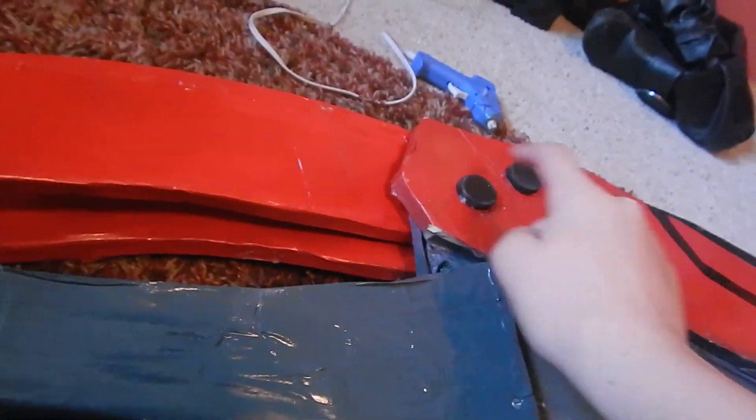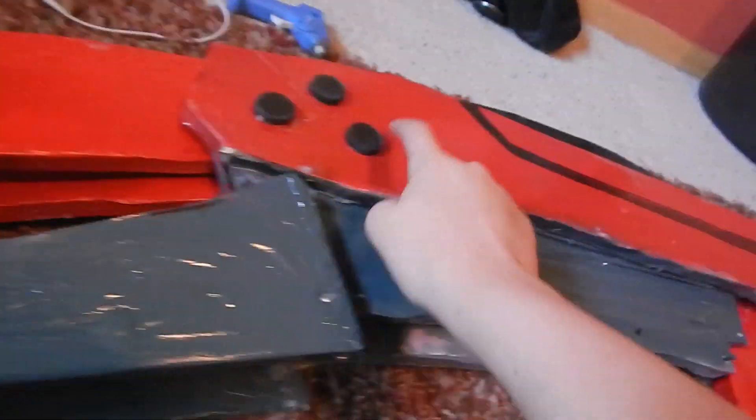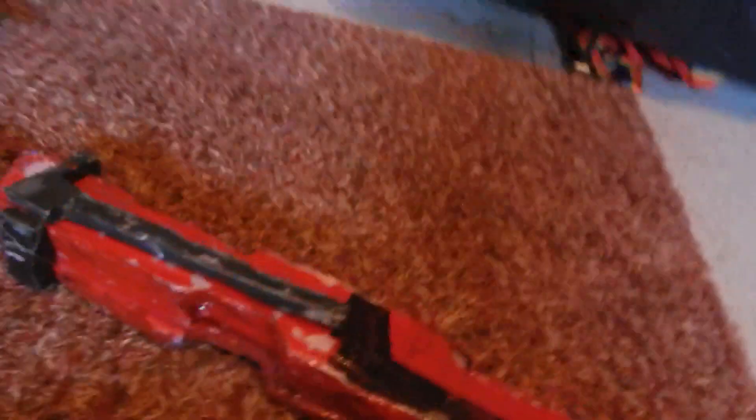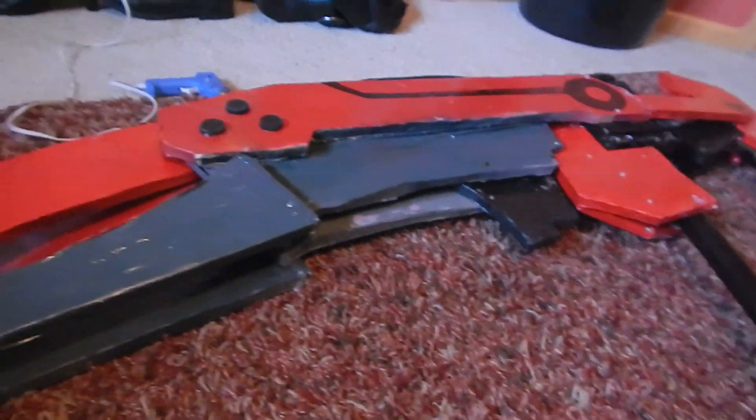Any little raised part like this — these are bottle caps that I spray painted and sharpied black. Some details are sharpied on. This scope is an extra piece of PVC that was cut off, because this pipe is about three feet longer than it already is, which is crazy.